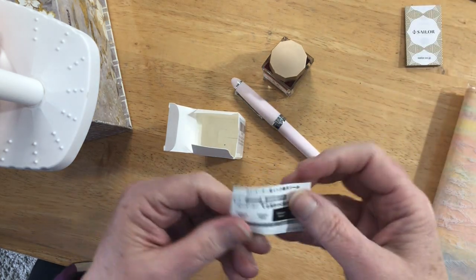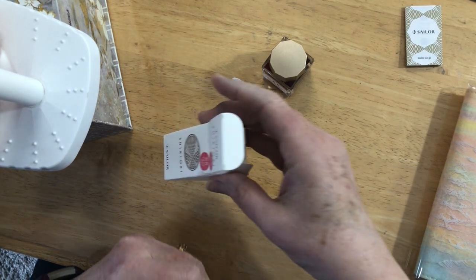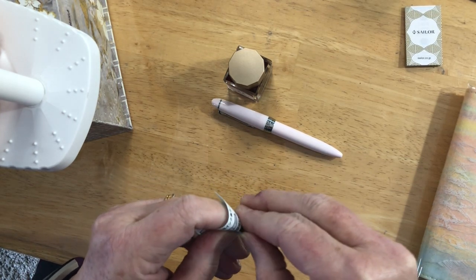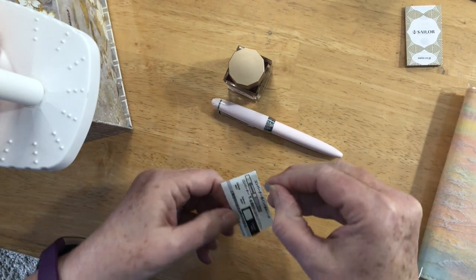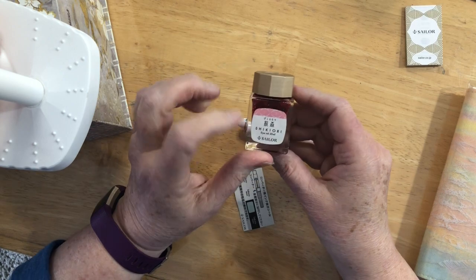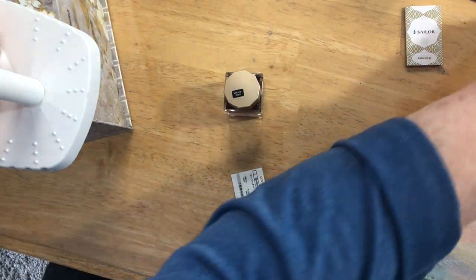I'm going to put a label on the bottle. They give you these little stickers that say what it is. I do like to put one on the cap so that I have it, because otherwise there's nothing on here except maybe in Japanese to tell you what it is.